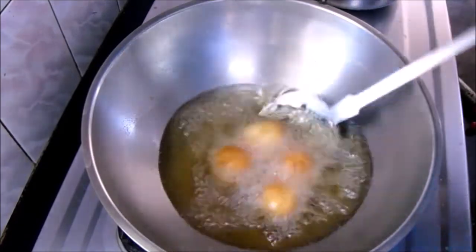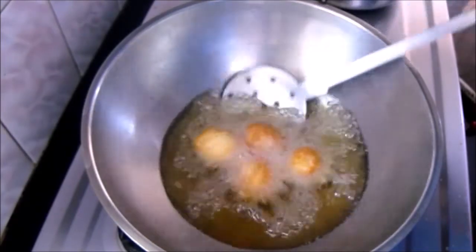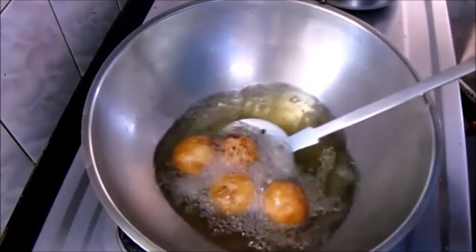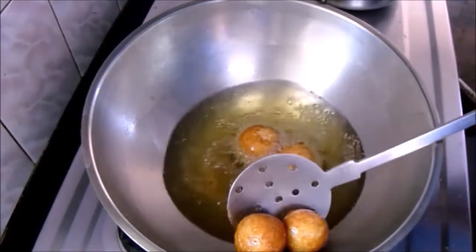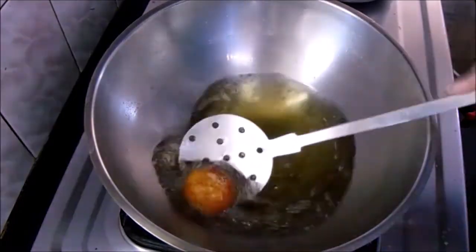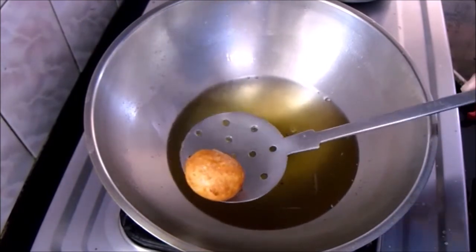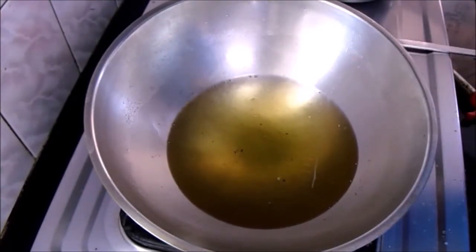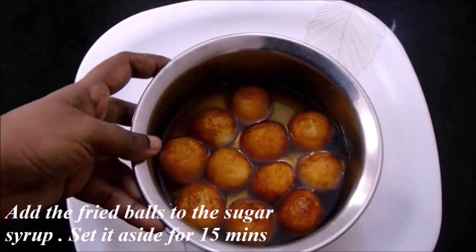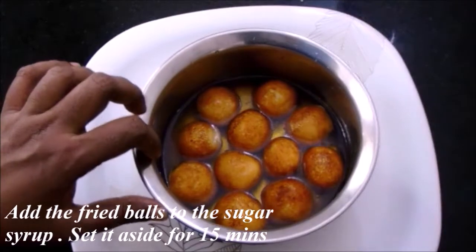For the measurements given in this video you will get about 12 balls of medium size as shown. Now add them to the sugar syrup and set it aside for 15 minutes so that they get soaked well.